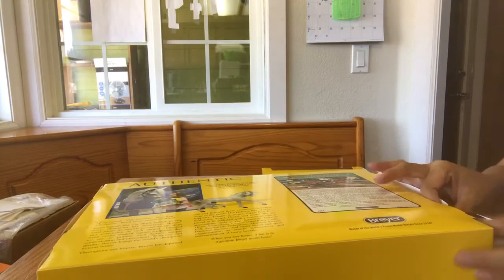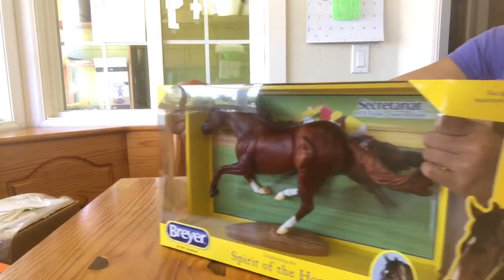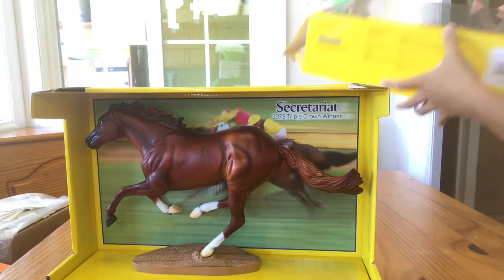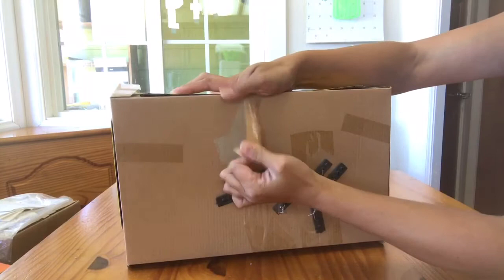This is a wonderful, wonderful mold — very popular in the show ring for those of you that show. At one point I owned a glossy version of Secretariat and I very much regret selling him because he was gorgeous and I miss him. But that's okay because I don't really collect a lot anyway. So here we have the beautiful Secretariat on the Smarty Jones mold. This is a current run and we do have some in stock available for sale if you're interested.